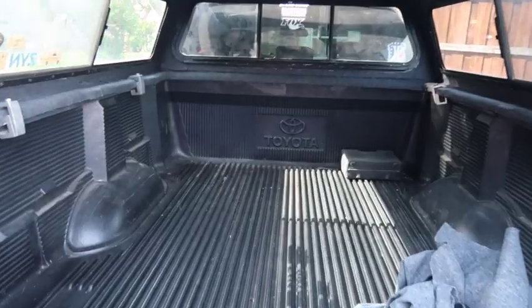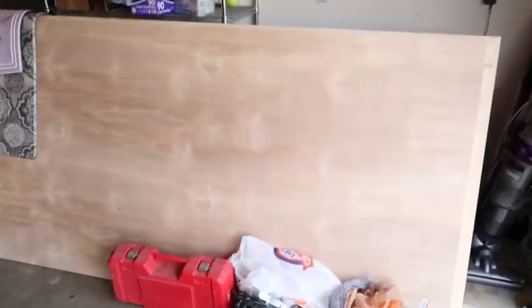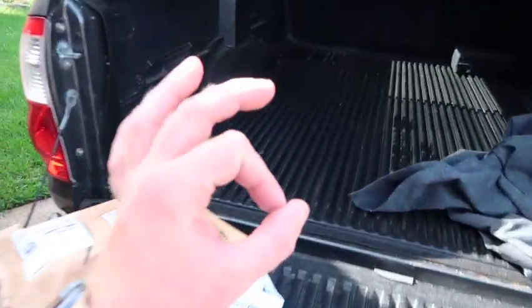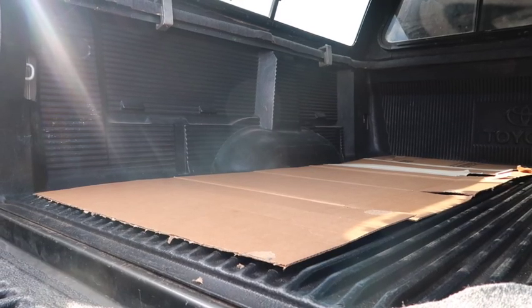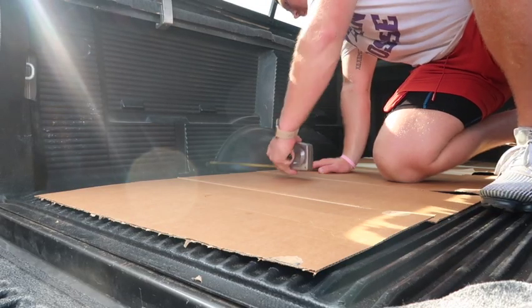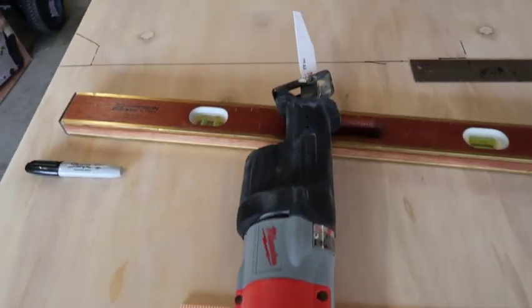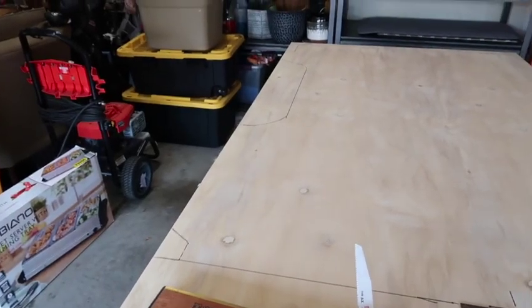Day three of building out the truck. I'm gonna put these boxes together, lay them on the plywood and trace it out just to make sure I have a perfect fit. Keep in mind I've never had any experience with woodworking, and I'm about to cut wood right now. Got my safety glasses on — I'm about to go to town on this wood.